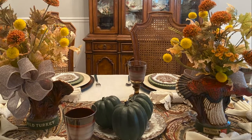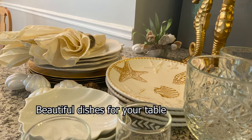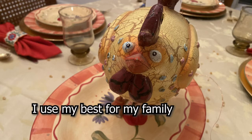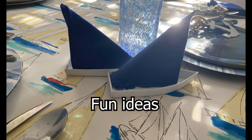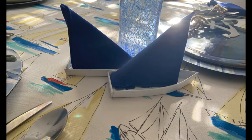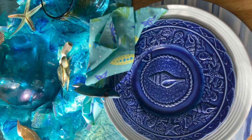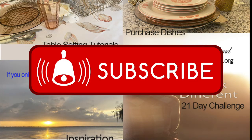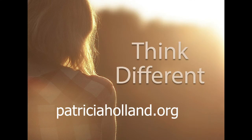Thank you so much. God bless you. I live by the mantra, 'Everything tastes better on a pretty plate.' And also, I don't save my best for company — I use my best to tell my family and special friends that they're important to me. I want them to leave my table full of food and great memories. But I hope you're leaving my table today hungry — hungry for more ideas and ways that you can love on your family too. And if you are, then I encourage you to subscribe, hit the bell, hit like, so that you won't miss a single video. You can go to my website, patriciaholland.org. Thank you again. God bless you.